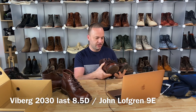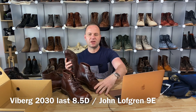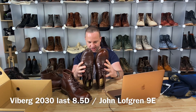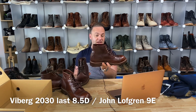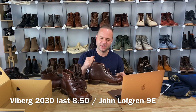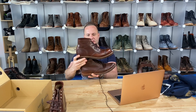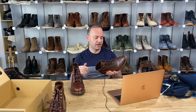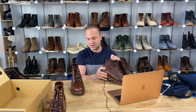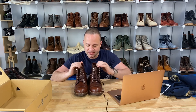Comparing those Viberg 8.5s to the John Lofgren 9E, I have to say these are maybe similar. If I were to order Lofgren's, I'd probably order the 8.5. By my eye, the 9 and the 8.5 are about the same. I could make these 9Es work, but they're just maybe a half size big, not a full size big. So judging by that logic, I'd personally go with 8.5s, not 8s. I haven't worn them — I'm an amateur, just a guy who buys and looks at boots and gives as honest an assessment as I can.